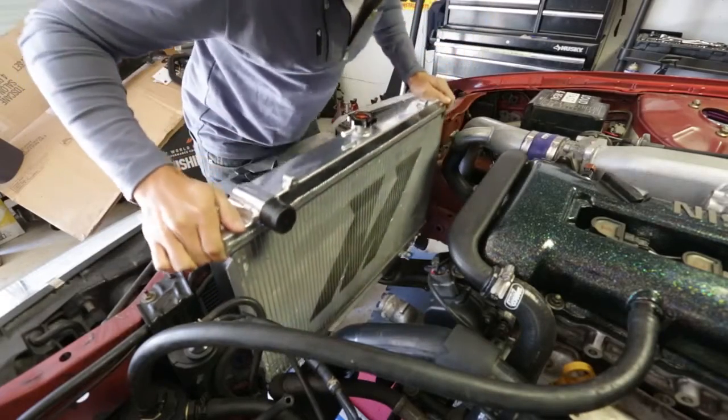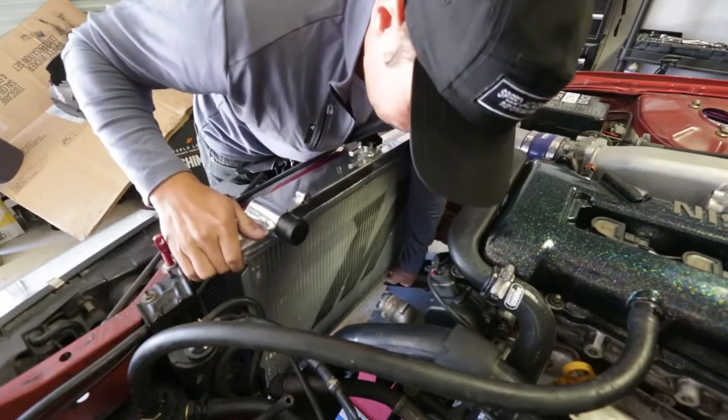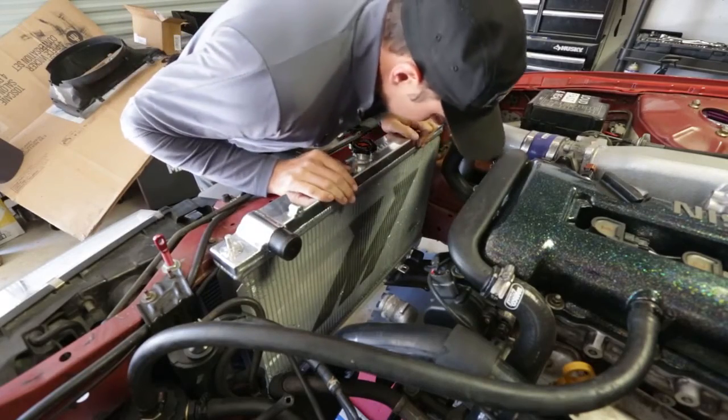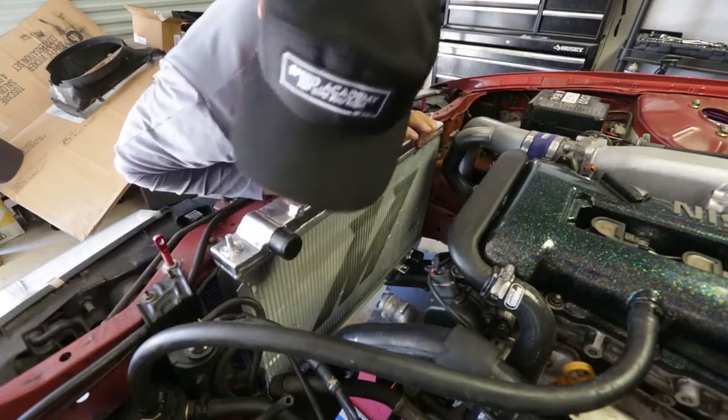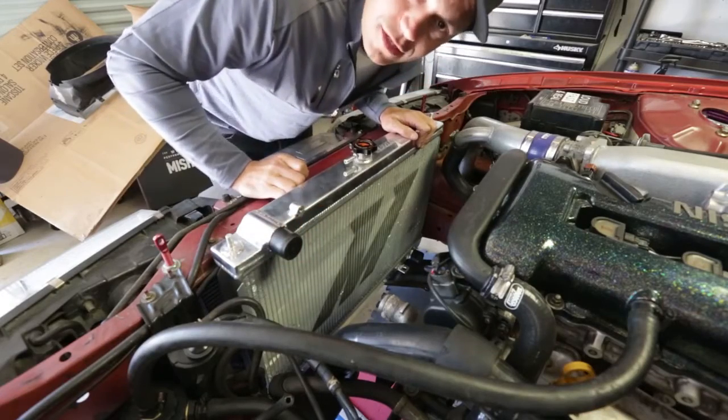Let's drop this in. As per usual, Mishimoto rad fits like a glove. Everything checks out. So let's get the hoses on here, and then we'll work on some ducting.